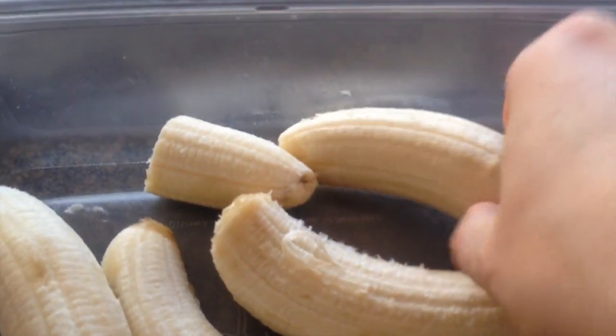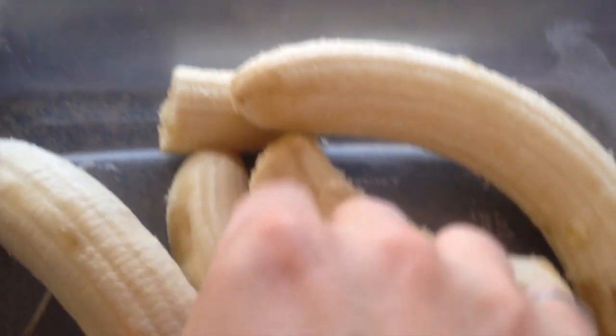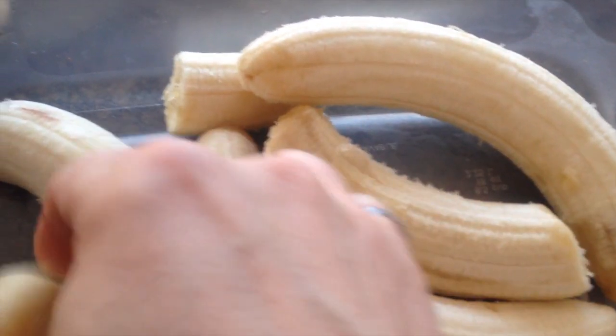But when you peel them, these are perfectly fine. There are a few ripe spots, you can cut those off if you want. But not a big deal. These are nice.